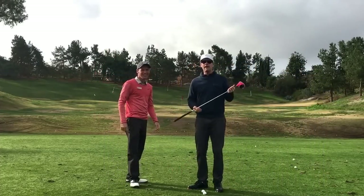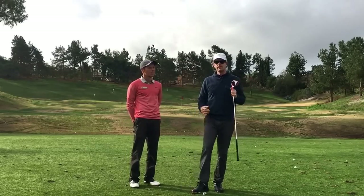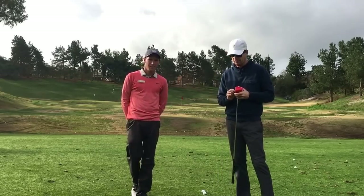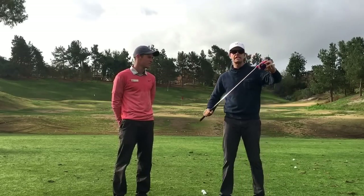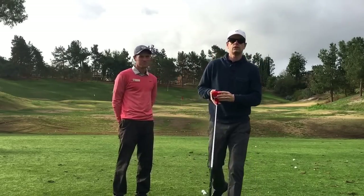Hey everybody, today I'm at Canyon Crest Country Club in Riverside, California. Hopefully you can hear me because it's kind of a stripped-down production right now. I just want to do this and put it up on the internet without much fuss. So this is a review of this thing called the Swing Coach.